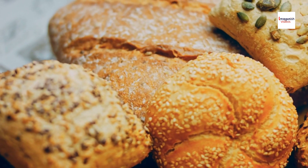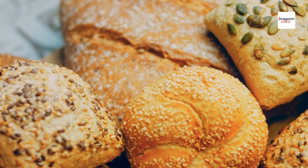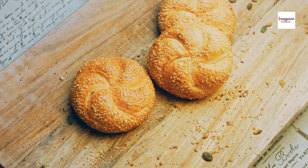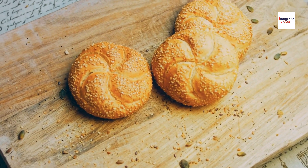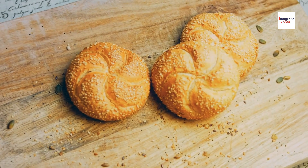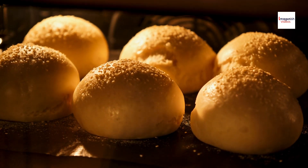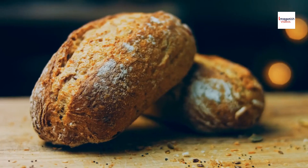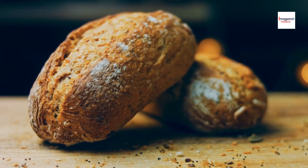Ni hao, food lovers! Welcome back to our channel, where we embark on culinary adventures to uncover the secrets of world cuisine. Today, we're delving into the tantalizing world of Chinese pastries to unravel the mystery behind one of its most iconic treats — the Chinese pineapple bun. But hold on tight, because we're about to reveal some fascinating unknown facts about this delectable delight. If you're ready to satisfy your cravings and learn something new, let's dive in.